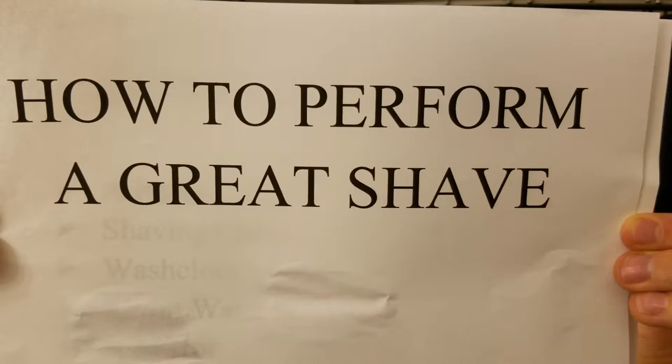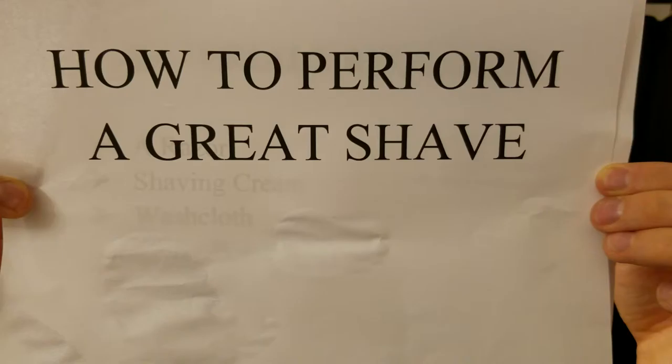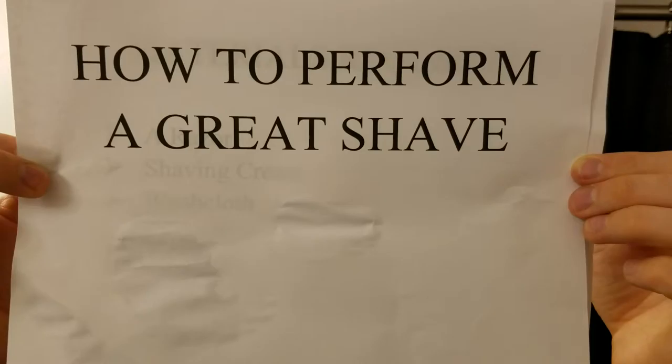I'm going to teach you today how to perform a great shave. Shaving has been around almost as long as men have been around, dating back to even before ancient Egypt. Back during that time, men used clams in some areas of the world and circular gold or copper razors that have been found in the tombs of ancient Egypt. It was not until the late 1800s that a hoe-shaped razor was invented by William Henson, with the idea further advanced by adding a disposable double-edged blade by a man named King Camp Gillette.